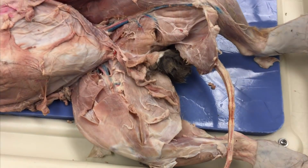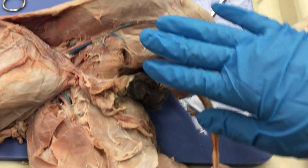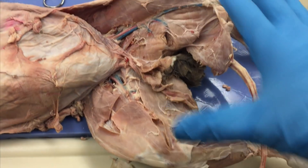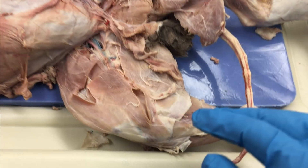Good morning team. Today we're going to be working on our leg. I've shown you the superficial side, and then we'll get into the deep side of the cat leg. We're looking at the medial aspect here and we're going to start off with the thigh.